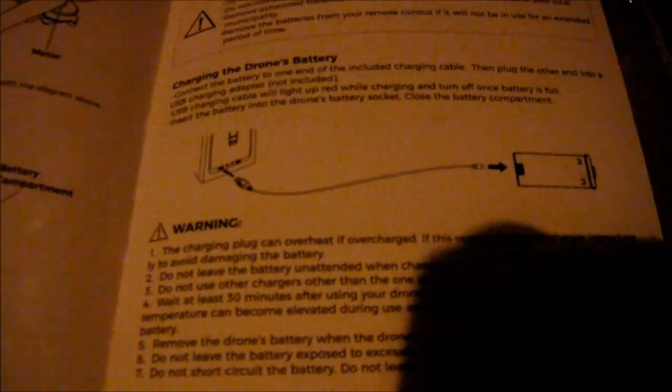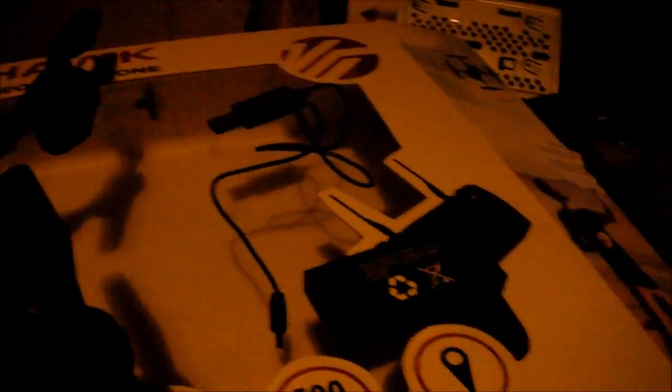Basically it says to plug that controller adapter into the battery, but that barrel — that banana jack — is nowhere to fit in that battery. This battery has connections similar to a camera battery, and there's no way to plug this into that anywhere. Nowhere to plug it in. So that's the problem.